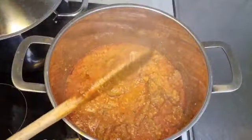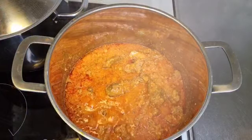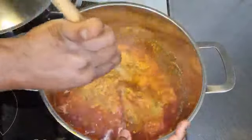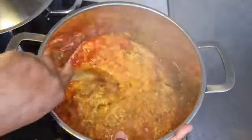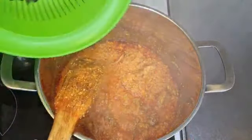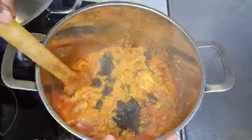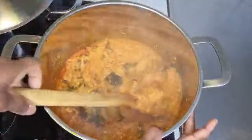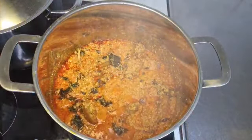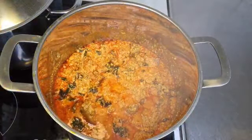It's so delicious! I'm still going to allow it to simmer before adding my bitter leaves. Now I'm adding my bitter leaves. The taste is just perfect, and in the next 10 minutes it will be done.